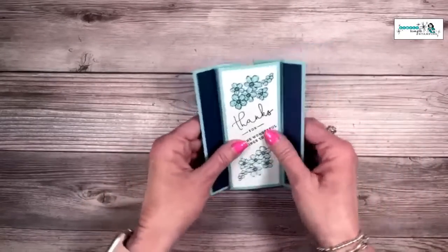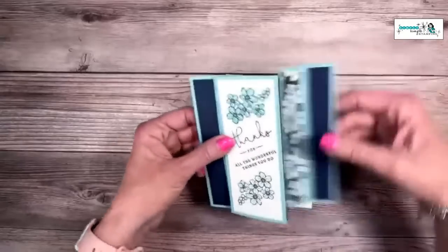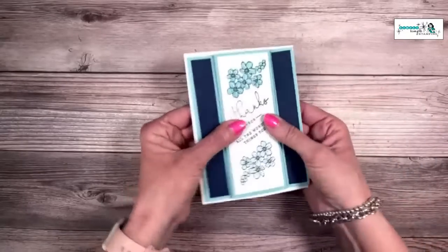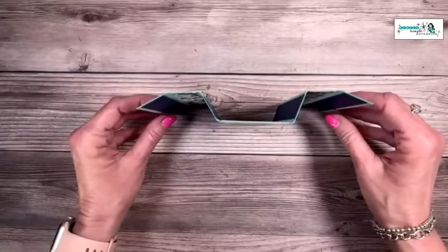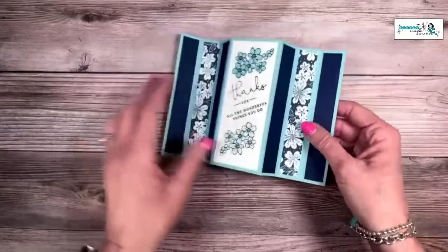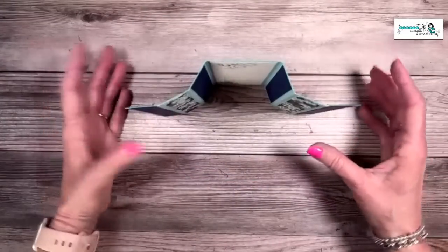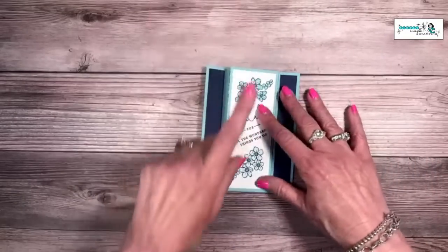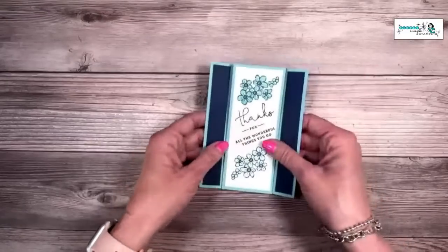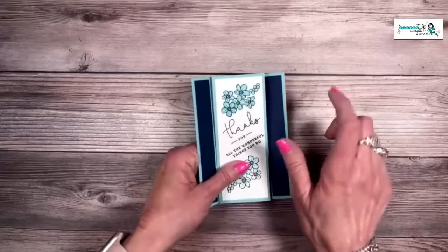Let's start with the 'Now' card. This is what it's going to look like — it fits into a medium-sized envelope, so it's easy to mail. It's a simple card but it displays beautifully, and this is the back side where you'll write your message. This card goes together so incredibly fast — I'll bet I could make it in about five minutes.